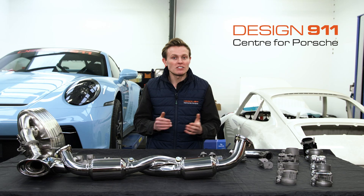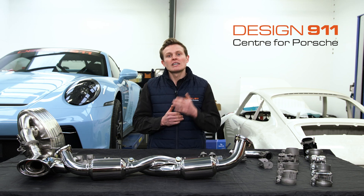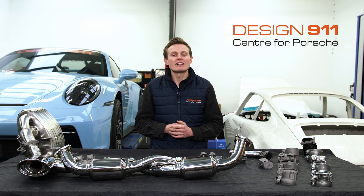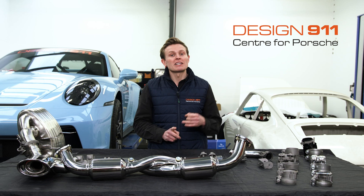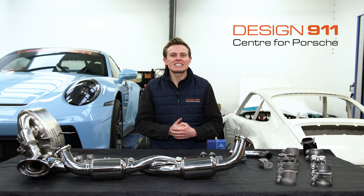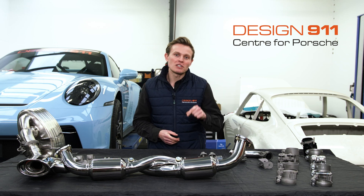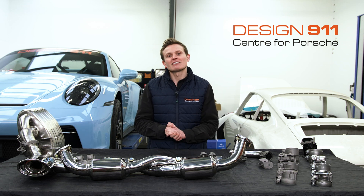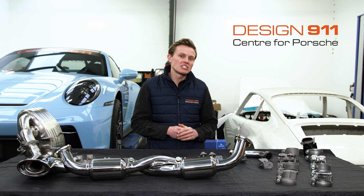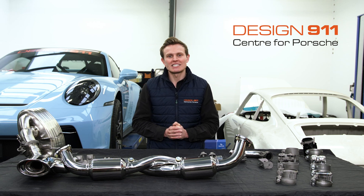If you have any questions or you're not sure which titanium clamps are most suitable for you, don't hesitate to get in touch with Design 911 — you can either call them, email them, or use the chat function on the website. If you've stuck around to the end of this video and you're looking for that discount code, head to the description of this video and there'll be a discount code there for you to use on the purchase of your new titanium clamps. Thank you for watching — we'll see you next time.